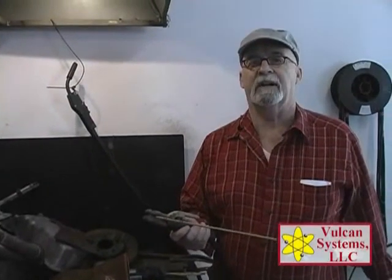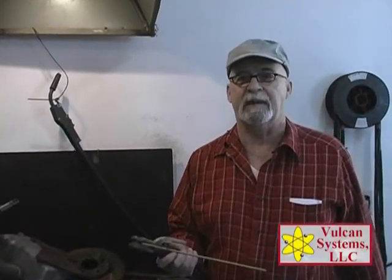What we're going to demonstrate today is Vulcan's 460AP, which stands for All Position. It's a General Maintenance Mild Steel Electrode designed for maintenance repair. It's a high tensile mild steel.